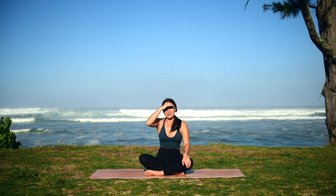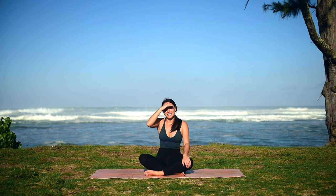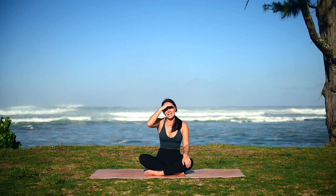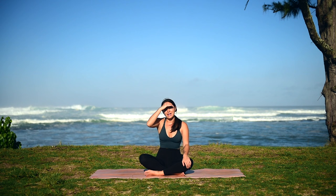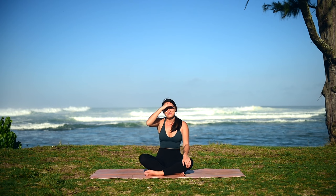Hello and welcome to this trauma-informed yoga practice for our hips and psoas. My name is Caitlin, I'm a 500-hour registered yoga teacher and a certified trauma-informed yoga instructor. As we move through our sequence today, the most important thing is that you feel good. If at any point something doesn't feel right in your body, please feel free to make any modifications. You're also welcome to take a rest at any point if it's feeling a bit intense — make sure you're listening to your body, because this is your practice.